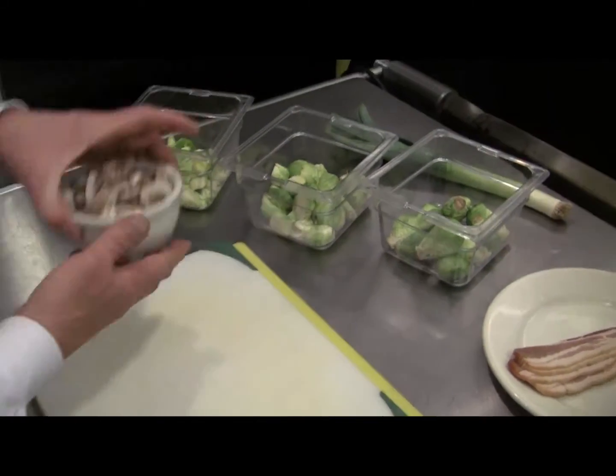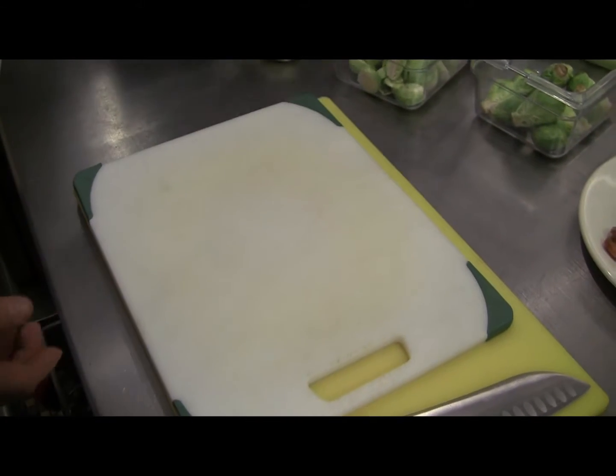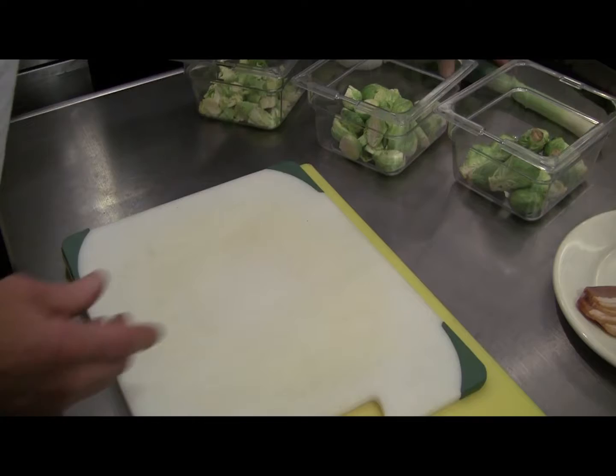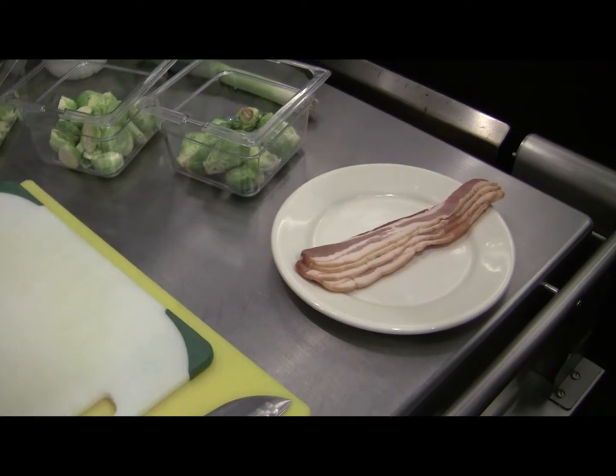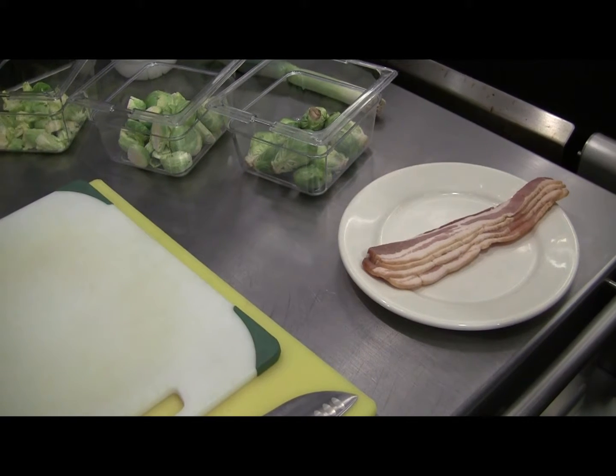We've already sliced some fresh cremini mushrooms to save a little time. We also have leeks. And last, just to avoid cross-contamination, we have bacon — that's a good applewood smoked Delta Diner bacon from 6th Street Market.